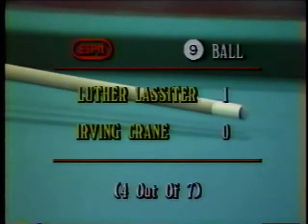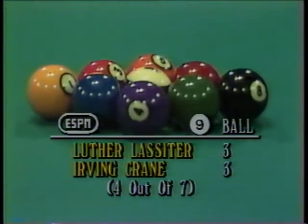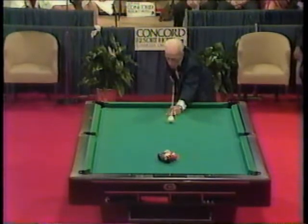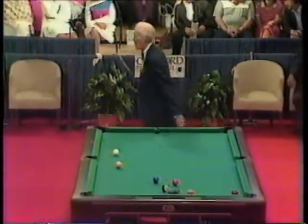Wimpy Lasseter going against Irving Crane, nine-ball competition — the legends of pool. We're tied at three; this is the seventh and deciding game. Your fortunes take different twists — it looked like Wimpy Lasseter was going to win his first set. Now he's tied, and you've got to give the advantage to Crane because he's breaking. Crane has not lost a set. Lasseter has not won a set. The only thing Luther was hoping is that Crane didn't make the nine-ball on the break.